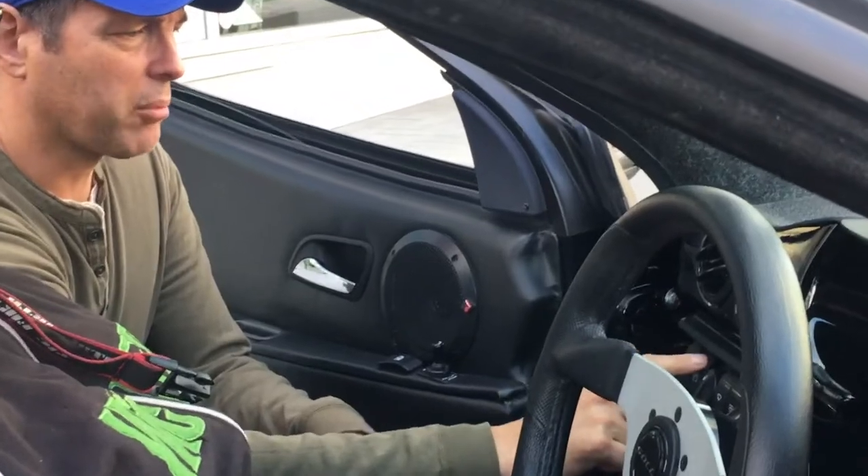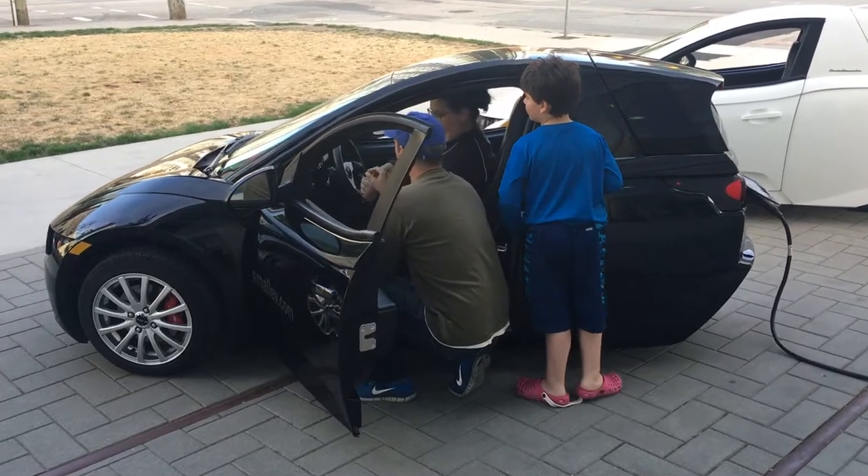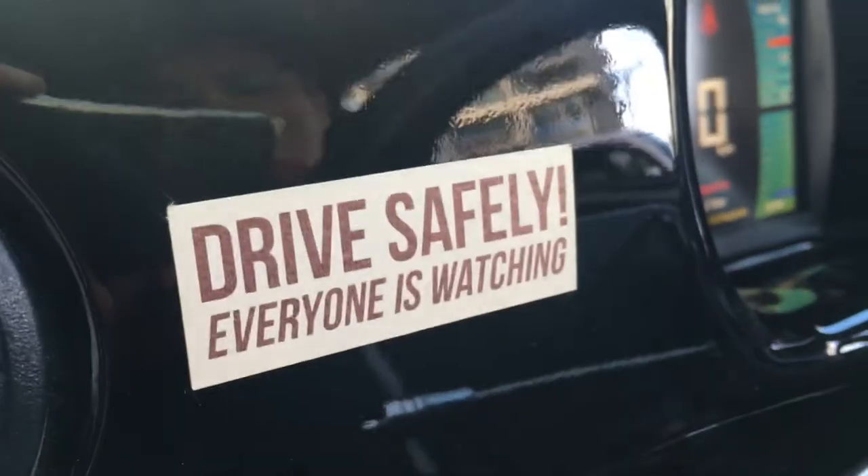So this is parking brake on — hold until you hear a click in the back, and that's it. Reverse, neutral, and drive. And seatbelt.